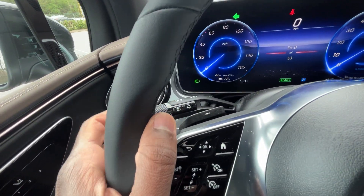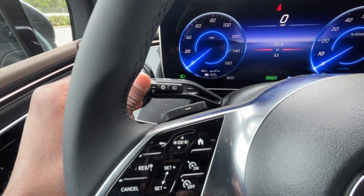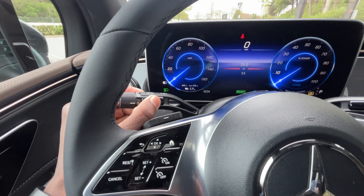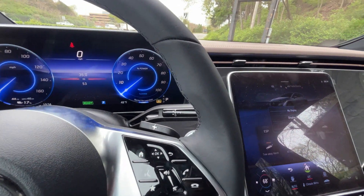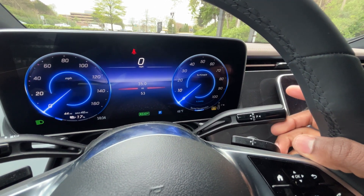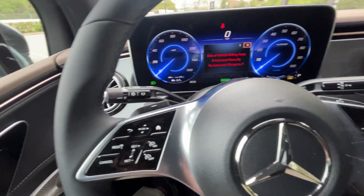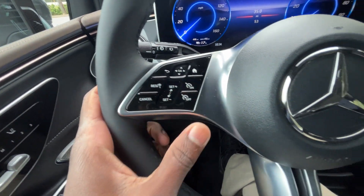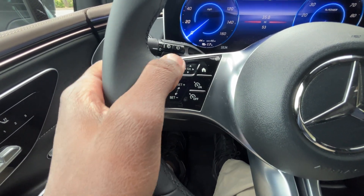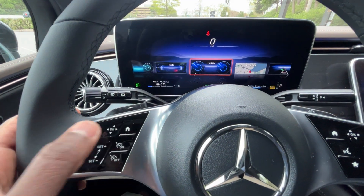Over to the steering wheel — windshield wiper controls are on the left stalk, rear wiper controls are here, and the right stalk is our shifter. Pull down for drive, tap up for neutral, pull all the way up for reverse, press P for park. Cruise controls are here, and you can swipe up to adjust speed. The left side controls navigate the gauge cluster — home button, swipe left, right, up, and down.